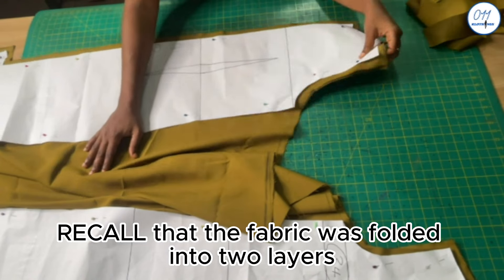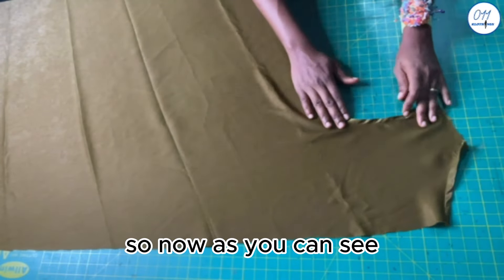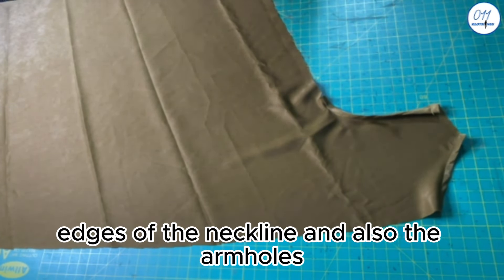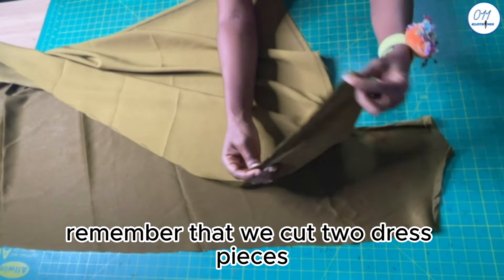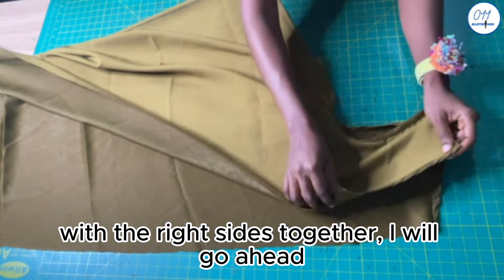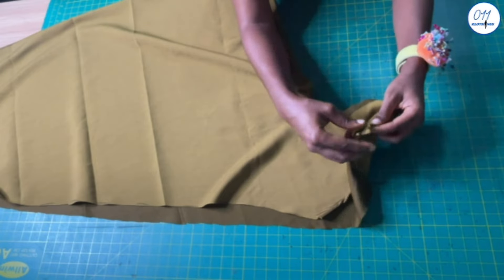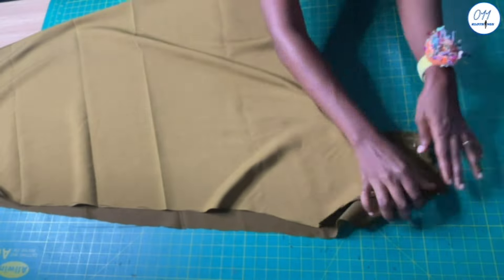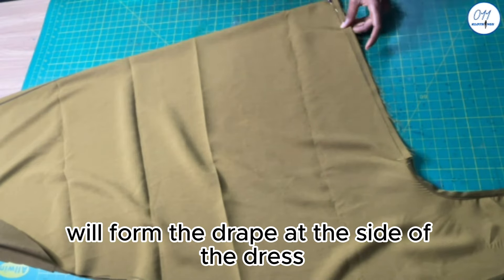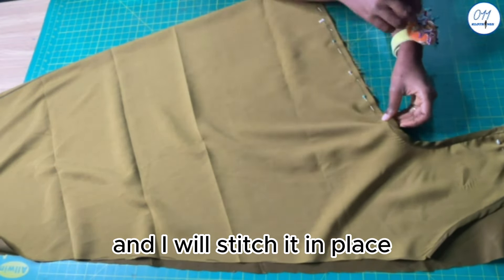Recall that the fabric was folded into two layers, so we have two pieces of fabric here. As you can see, I have used the bias tape to tape the edges of the neckline and also the armholes. Remember that we cut two dress pieces, so this is just one of the two pieces. With right sides together, I will go ahead and pin the front and back shoulders together. I will also pin the opening at the sides together — this is what will form the drape at the side of the dress. Once I'm done pinning, I will take it to my sewing machine and stitch it in place using half an inch sewing allowance.